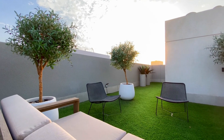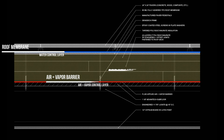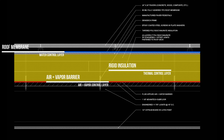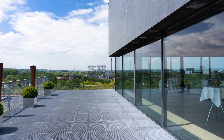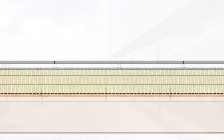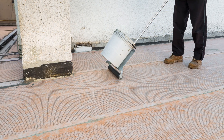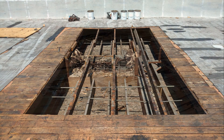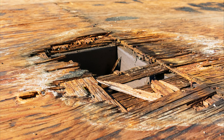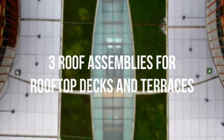A rooftop deck or terrace is just a flat roof that you can walk on, using the same principles as a conditioned flat roof to manage bulk water, air leakage, and condensation from uncontrolled vapor diffusion. There's an argument that a rooftop deck can actually extend the service life of the flat roof membrane below it, as it protects the membrane from heat, ultraviolet light, and water. However, installing a roof deck over a conditioned space is often constructed improperly, especially in the residential sector, resulting in condensation which can lead to mold and structural rot. In this video, we're discussing three different roof assemblies that work for a rooftop deck or roof terrace.